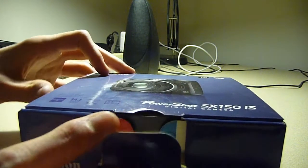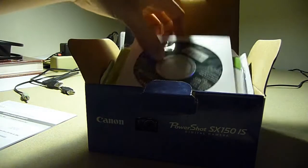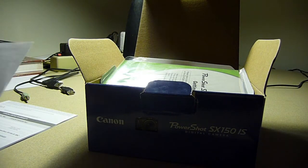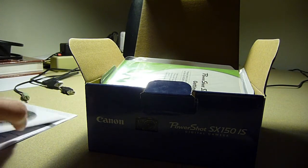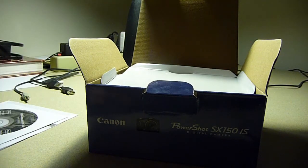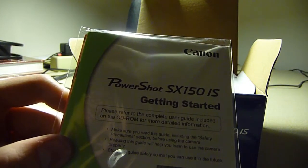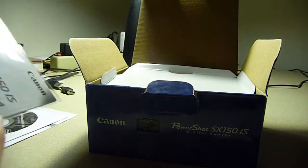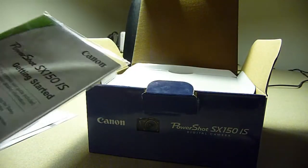If we open it up here, the first thing that pops up is going to be your warranty card, right there. Then you get a digital solution disk, which comes with a couple different programs to help you put pictures onto your computer and sort through them. The third thing that comes out is the PowerShot Getting Started Guide, in both English — in green — and then there's a red one, or pinkish salmon color, for Spanish.